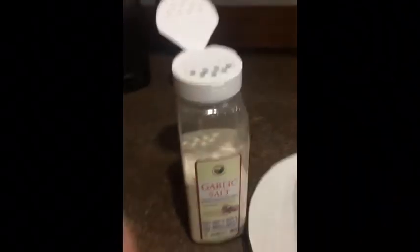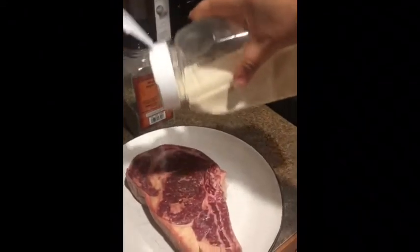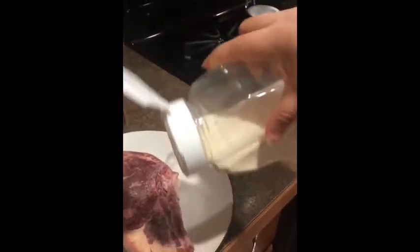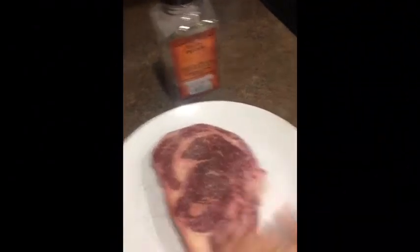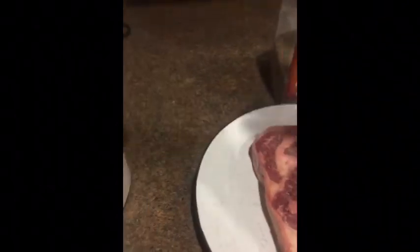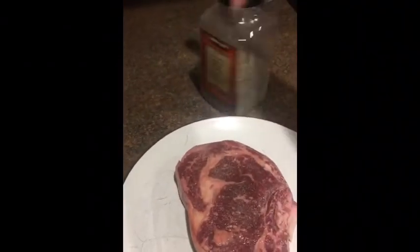First, I'm going to bubudburan ko muna itong steak ng garlic salt. Huwag masyadong marami kasi maalat — ayaw ko nang maalat. And then lalagyan ko ng pepper.